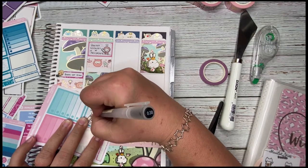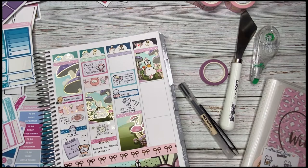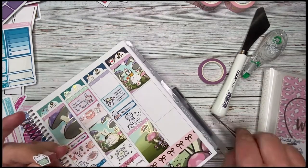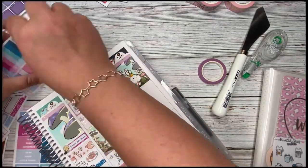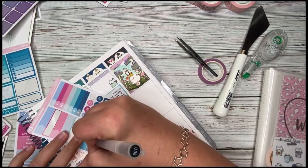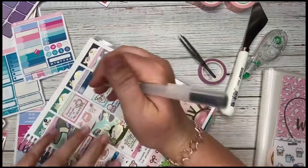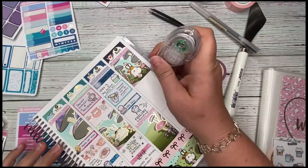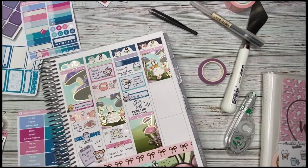I added a label from the kit noting that my dad fell on Saturday — he's fine though. Then a half box with a sticker from Happy Dia's winter subscription kit noting that I did some more design work in Procreate. I love Procreate! I also added a label with an envelope icon noting that I contacted my doctor about my back hoping for medication. I noted I picked up some reports from a co-worker who's been under the weather.